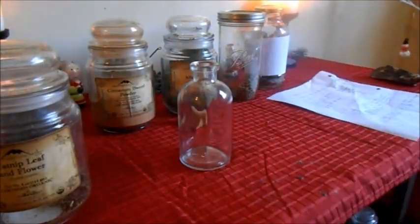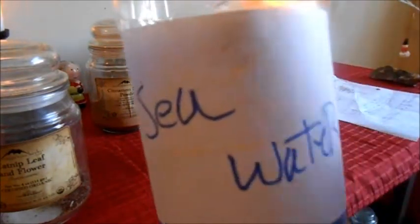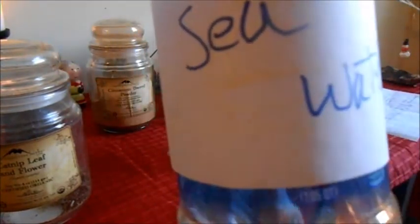You'll need catnip leaf — this is what I use. And seawater. Seawater goes over your emotionals. Water is a good representation of emotion, just because emotion can be like water sometimes — it can be very deep, it can be very fast, it can be very still, just depending.